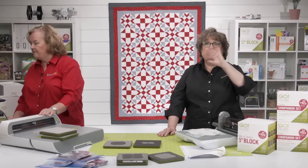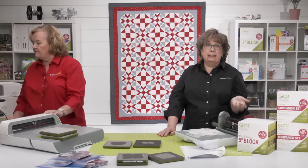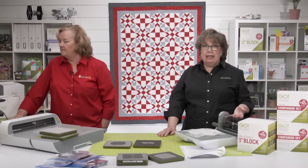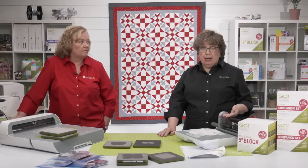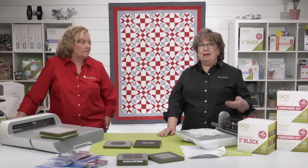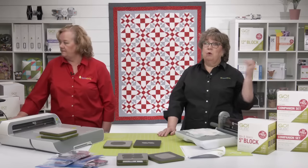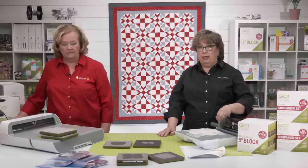You're going to need more fabric or less fabric depending on the cube size you choose.